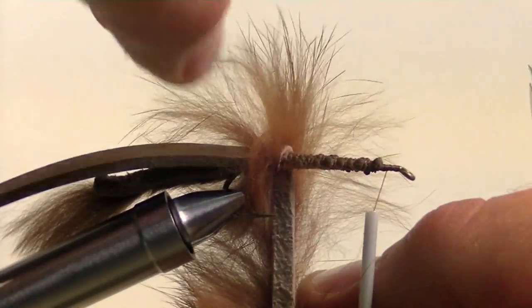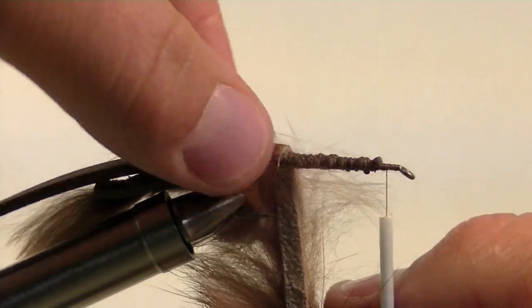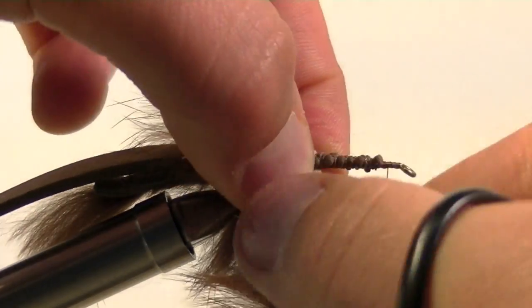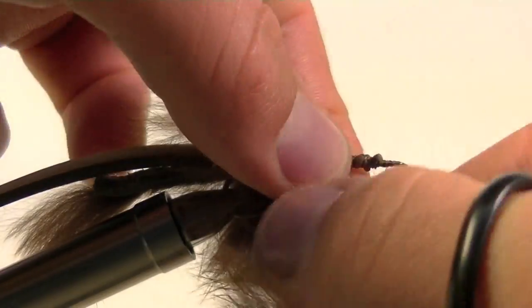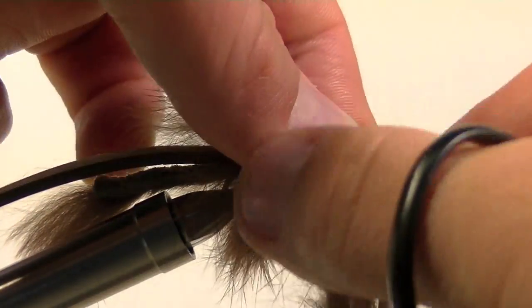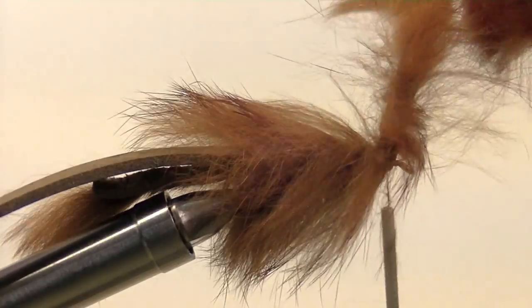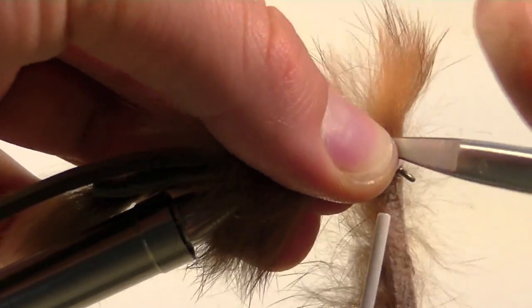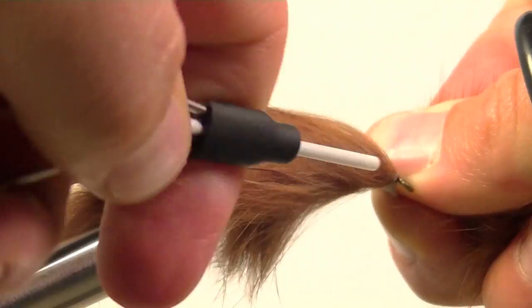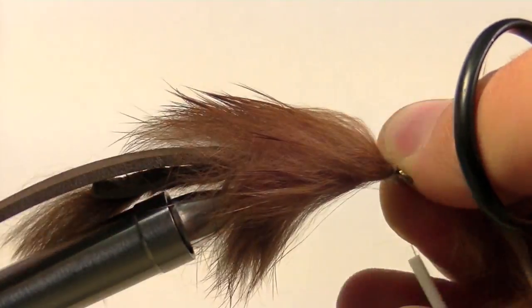Place each wrap in front of the last. Take time to pull back some of the hairs after each wrap. Once we have brought the rabbit strip up to where our thread is, we will take our scissors, split some of the hairs so we have a clean tie in spot, and secure the rabbit strip.